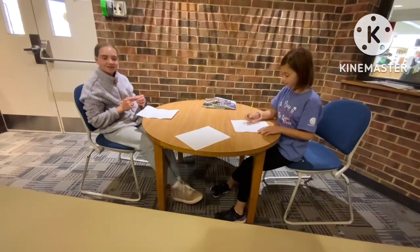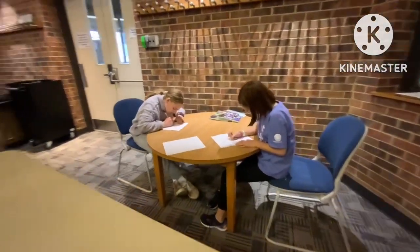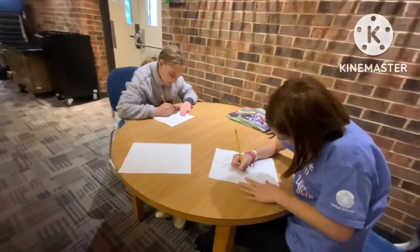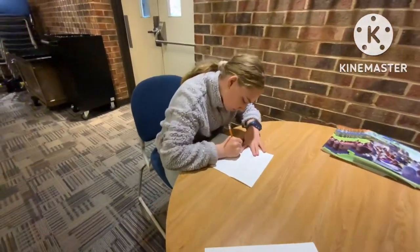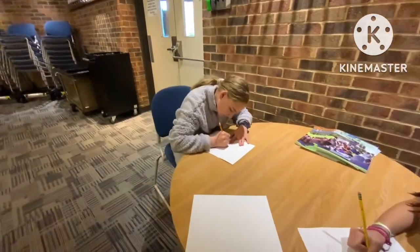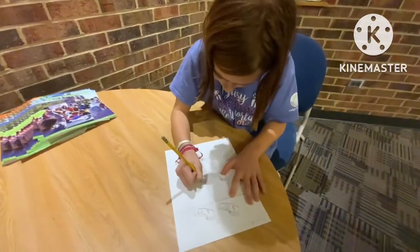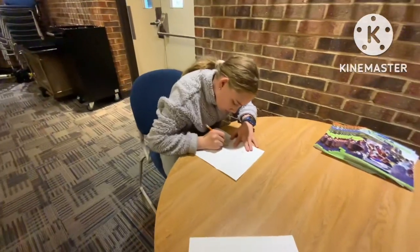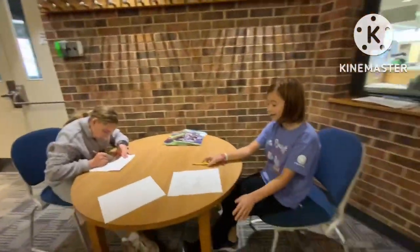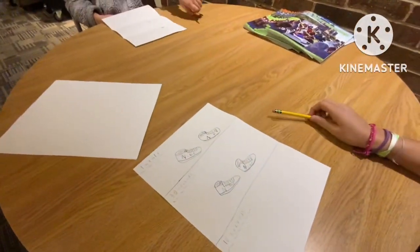All right, you all ready? Ready to draw? Go! All right, let me see what you've got. Got another pair of Nikes there — these actually look a little bit nicer.